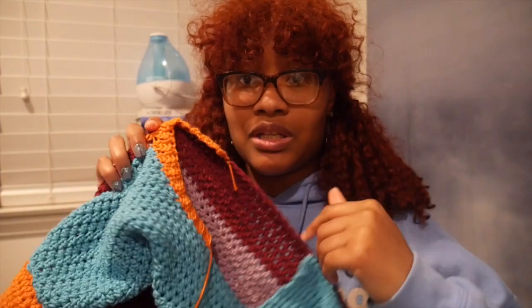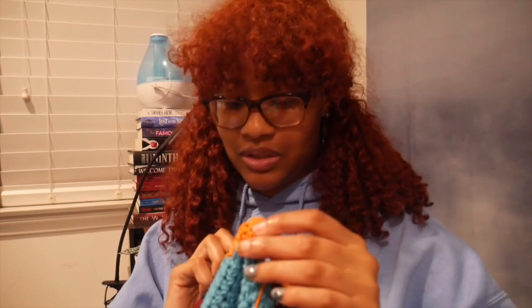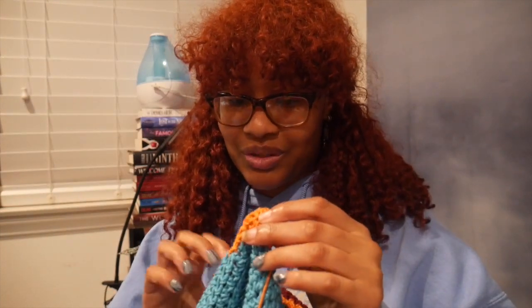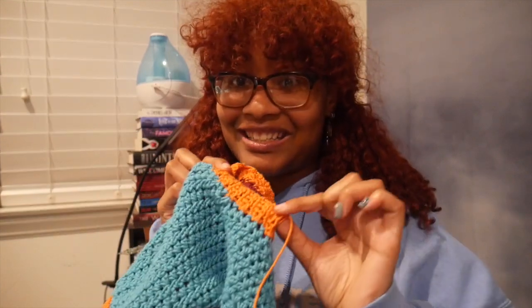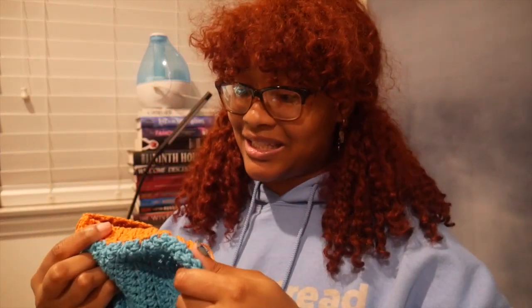I'm not done with the collar yet but I just wanted to show you guys a little bit of it — I haven't done any frogging with it yet. I did ask my sisters a bajillion questions about it though. I've never done a collar like this before so this is super cool to me — it's gonna be really nice. I have this much left to go, so let's get it. I'm gonna finish it tonight but it's gonna take a little bit.